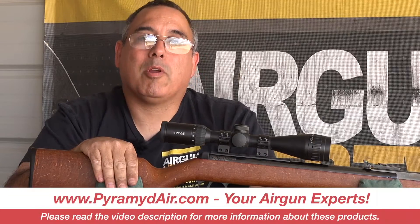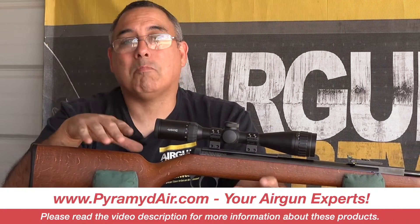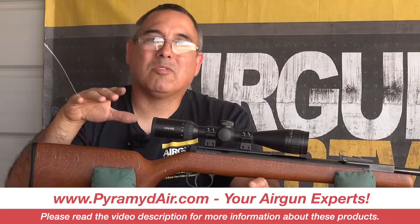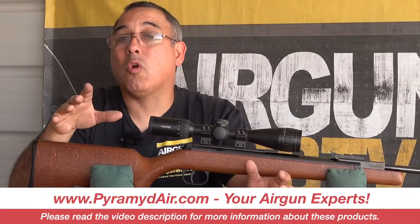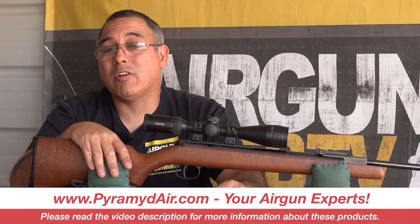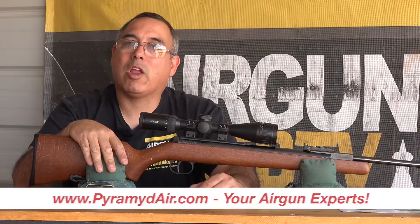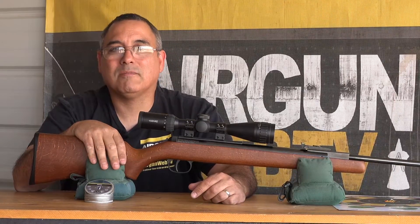I want to say thank you to Pyramid Air for sponsoring Airgun Web and these videos. When you're looking to get your next airgun, your next batch of airgun supplies, or maybe you're a first-time buyer and don't know quite what to get, give them a call. Go to www.pyramidair.com and please let them know that Rick sent you their way. My name is Rick Utser here with Airgun Web — we're going to tell you the facts, not fluff. Thanks for watching.